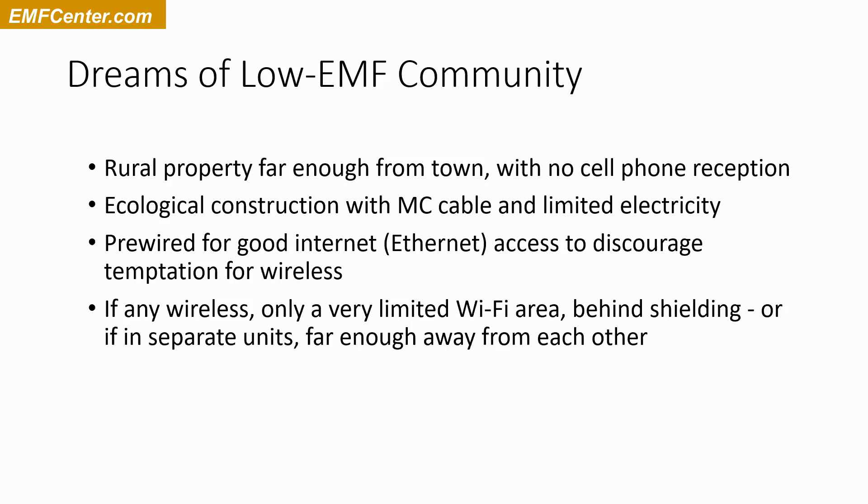I'm maybe a little crazy in my wishes for no wireless anywhere — in my house right now there's just no wireless. But in reality, the more people you have in a community, the more difficult it is to get agreement for absolutely no wireless. So I'd probably be looking at, in a larger community, designing in a way where there were places where people could use wifi or cell phones — a protected area, or you could say it's an area where everybody else is protected from that, kind of like a smoking area. The bigger the community, probably the more I'd be working something like that.